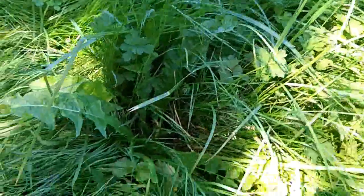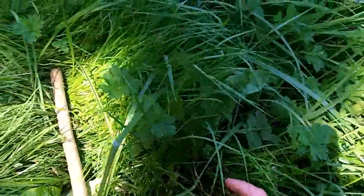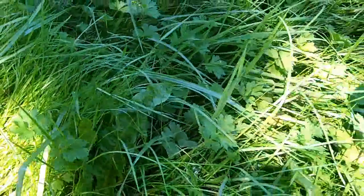So I'll dig up a root. You need a good digging stick or a shovel to get these roots because they're pretty deep. They're a tap root — a long single root. We'll dig one up.